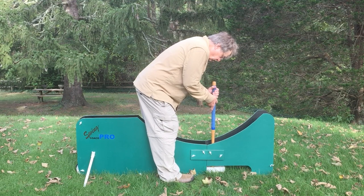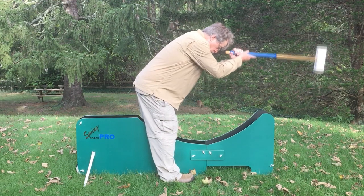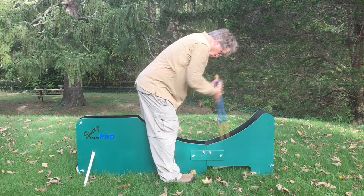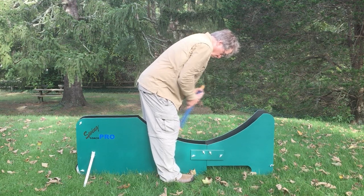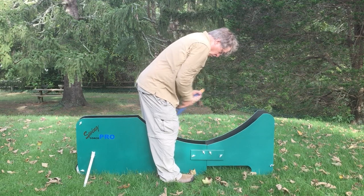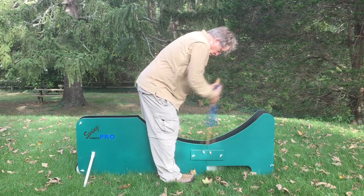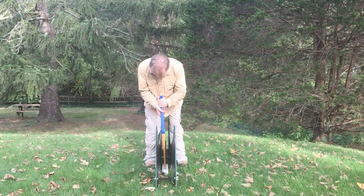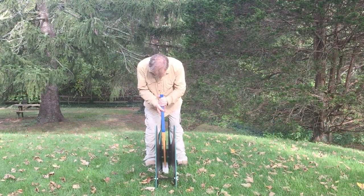The Swing Coach Pro, an all-weather croquet swing trainer, allows you to perfect the straightness, smoothness, and timing of your mallet swing. It consists of two panels of PVC sheet, separated by a bit more than a mallet width, between which you have room to go from a backswing to a fairly high follow-through.